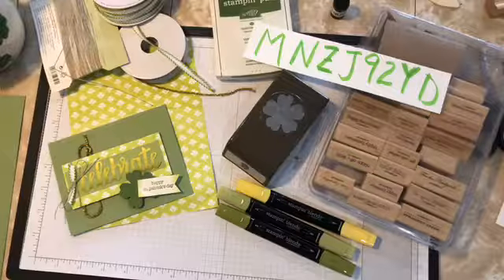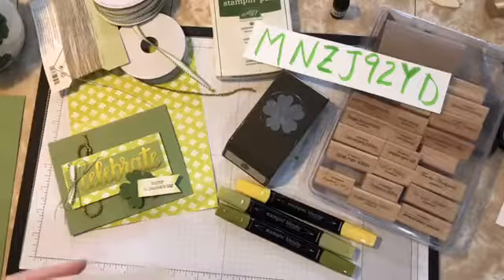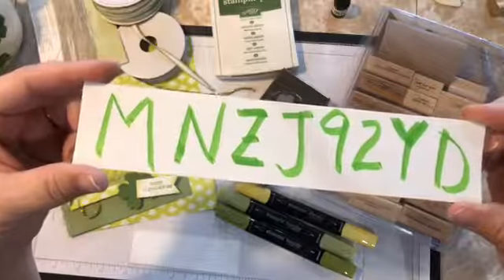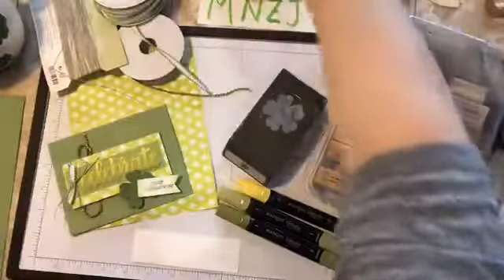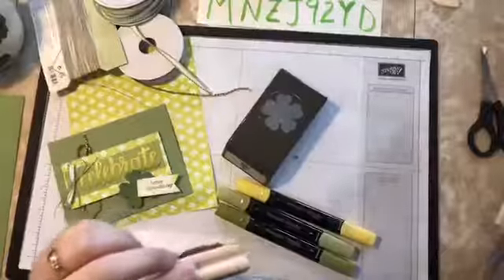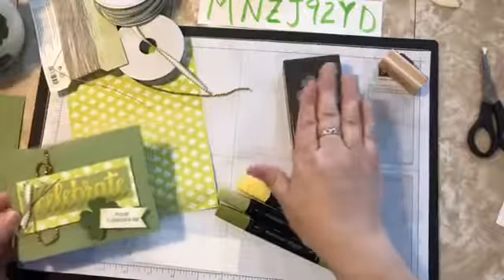Here is our hostess code for the next week and a half, so if you need anything let me know. We're using the Teeny Tiny Wishes stamp set — that's where our St. Patrick's Day sentiment comes from, the 'Happy St. Patrick's Day.' And this is what we're going to use for our shamrock that we're putting on here, and I'll show you how to cut that.